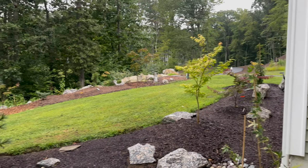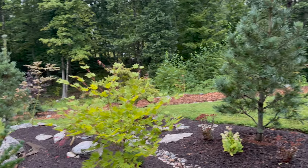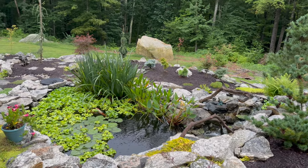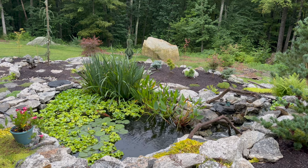Hey guys, hope you enjoyed that look at some of the newer trees I've gotten from Mr. Maple. If you did, please be sure to like and subscribe. Follow me on Instagram at Koi Pond Pete. Catch you on the next one.